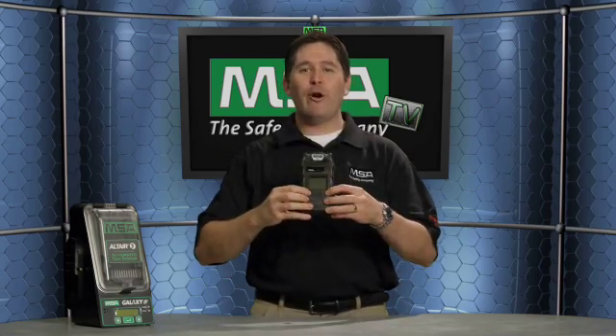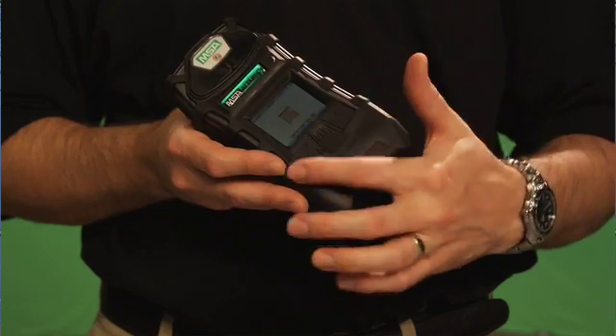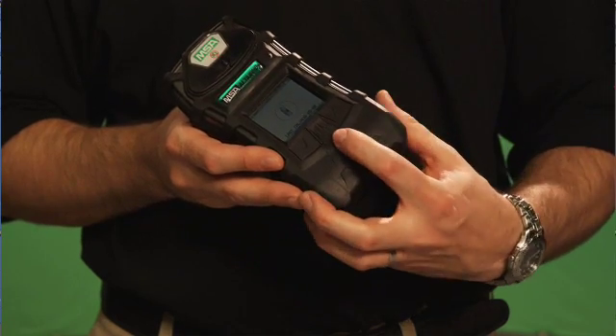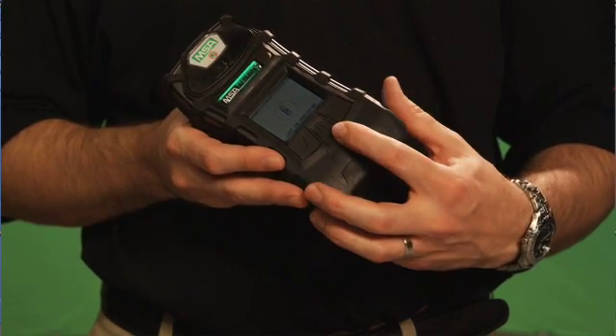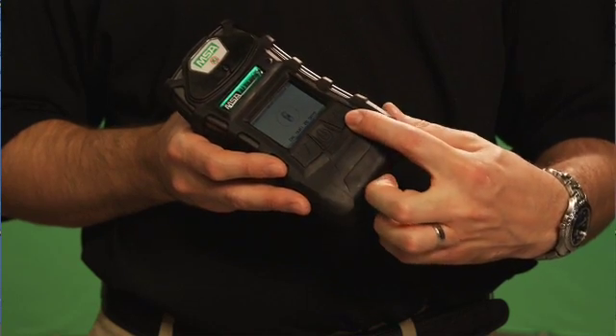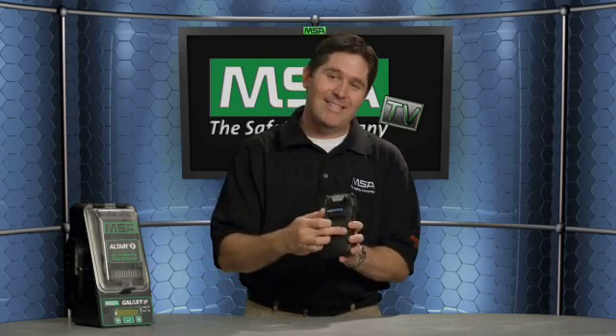We've got three large, easy-to-use buttons, whether or not you've got a glove on your hand. You've got the power button in the middle, using the same icon you'd see on a cell phone or computer. You've got a reset button on the right and a page button on the left. This is the same button logic we use on the Altair IV multi-gas detector, which launched in 2008, and it's also the three-button logic we've been using with the Solaris and Sirius multi-gas detectors.